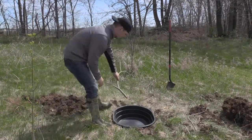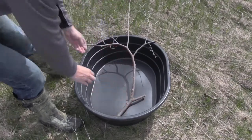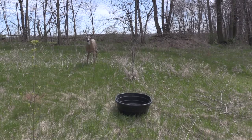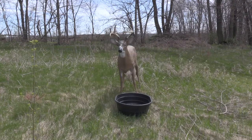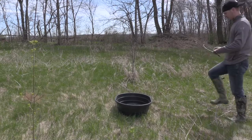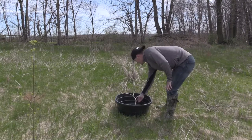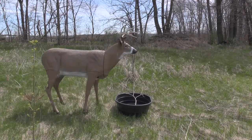Once you have it in the ground, throw some sort of stick in the tub so any rodents that fall in have an escape route — you may actually want to use a bigger stick than the one I used in this video. This stick can also play a key role if you plan on hunting over this water source. You will lose your mind if a deer comes straight into your water hole, gets a quick drink, spins around, and exits without giving you a shot — and yes, I speak from experience. If you keep the stick on the far side of the water, it will persuade the deer to come in for a drink on the side or front of the water hole, ideally giving you a broadside or quartering-away shot.